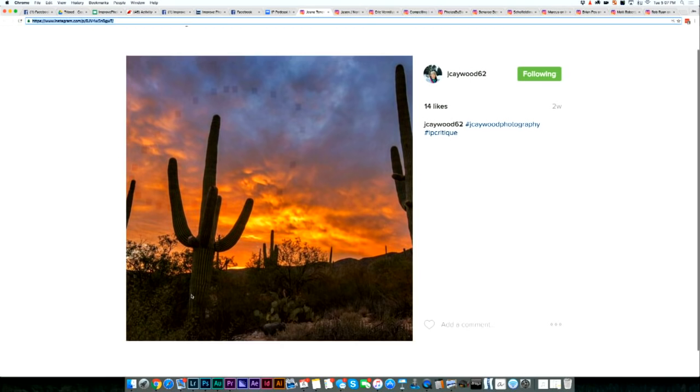But if I were to say a couple things that I think could be improved, it would be that the other cacti on the right side and the left just feel very chopped, kind of arbitrarily. It just doesn't feel like there was a rhyme or reason for what was included in the photo and what was taken out. Sandy, Larissa, what do you guys think?